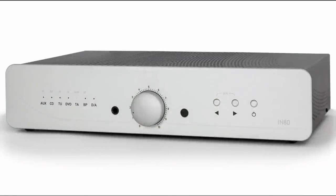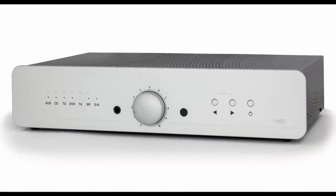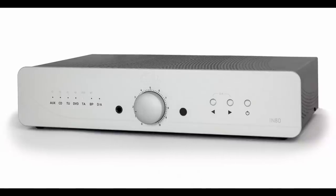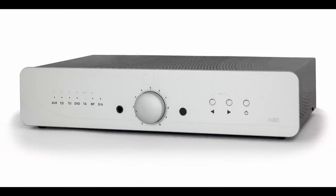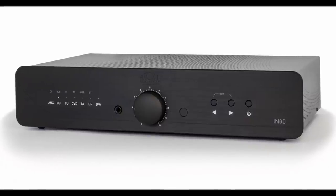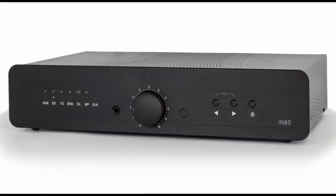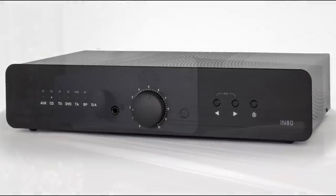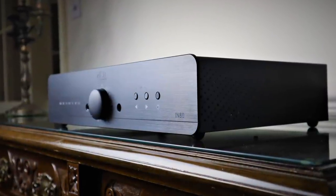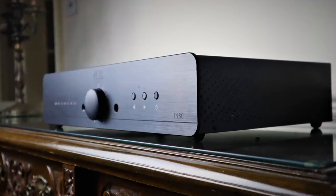The Atoll IN80 Signature retails for £899 in the UK. It's available in a silver finish. It's what I'd consider a full rack width unit weighing 7kg or 15.4 lbs. There's a black finish available as well. Both units can have an optional phono stage fitted for £140 or an AKM-based DAC for £259. It is substantially built with a thick aluminium front plate, steel chassis, all metal casework, and all the knobs and buttons are aluminium as well.